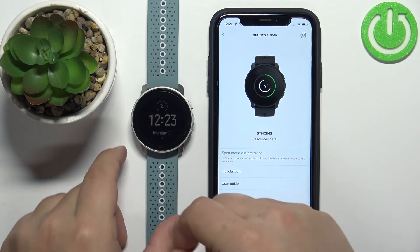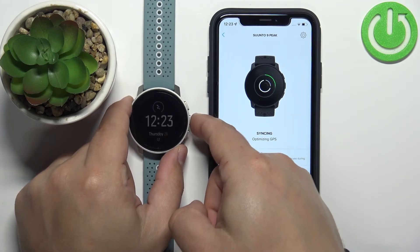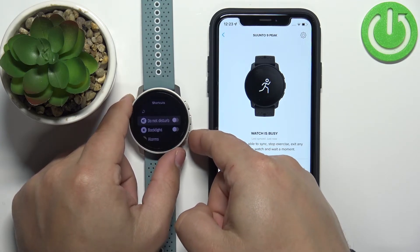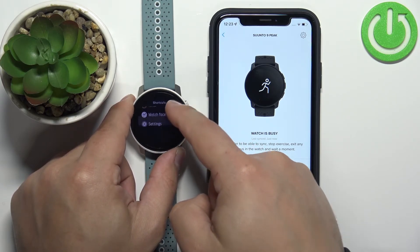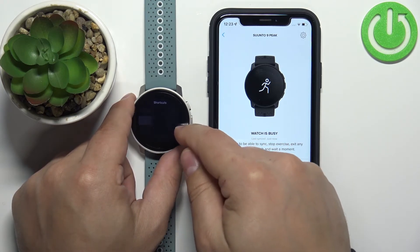You can also open the menu on your watch by pressing and holding the middle button. Go to the Shortcuts menu and scroll through the list by pressing the upper or lower button or using the touch screen. Scroll through the list and select the Settings icon by pressing the middle button or tapping on it.